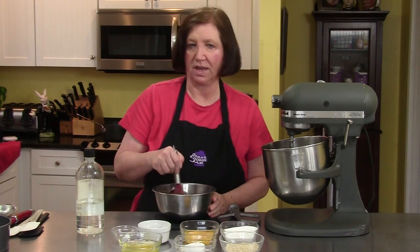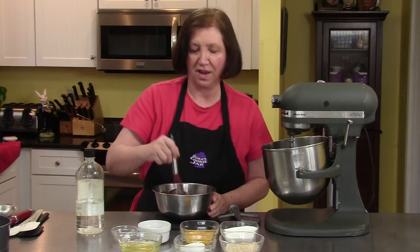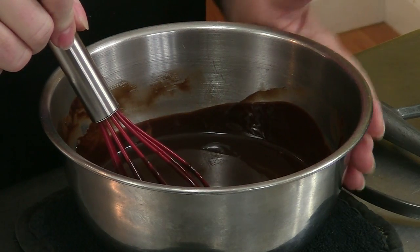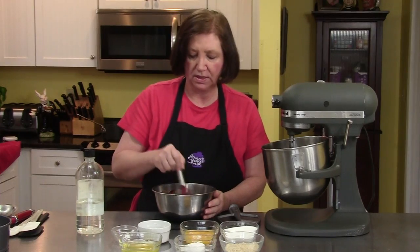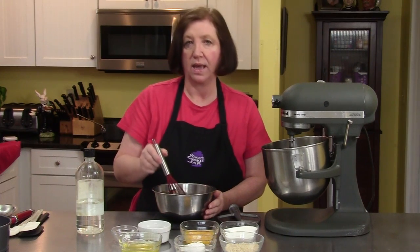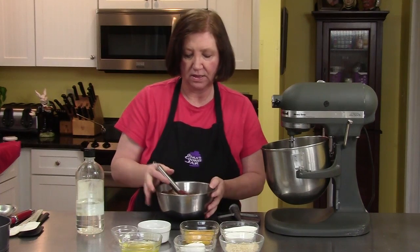This is the Queen of Sheba cake. If you are a chocolate fan, this is definitely the cake for you. What I've done already is I took six ounces of semi-sweet chocolate bits — or you can use candy bars — and six ounces of butter, which is one and one half sticks, and I melted them over a warm water bath until it's nice and creamy.